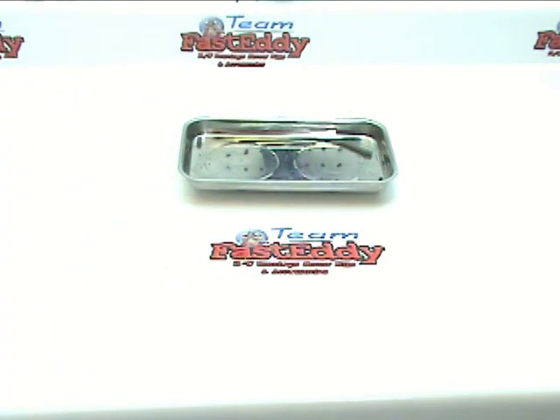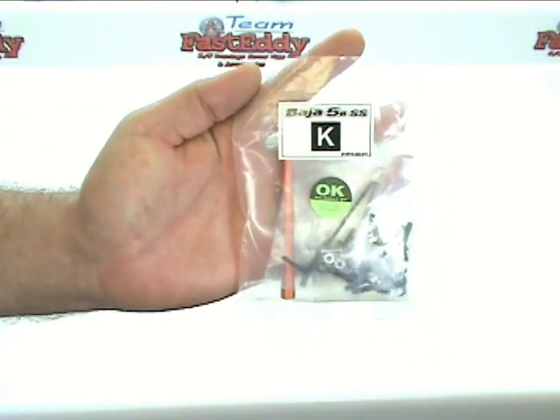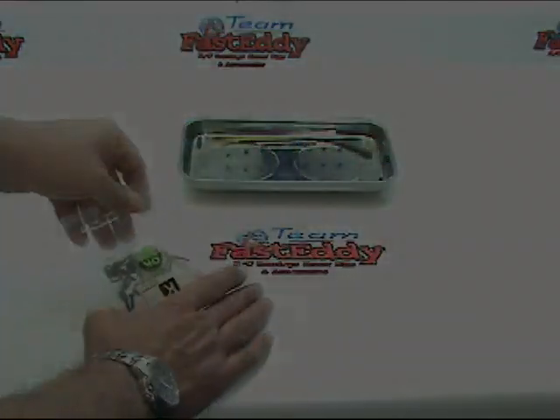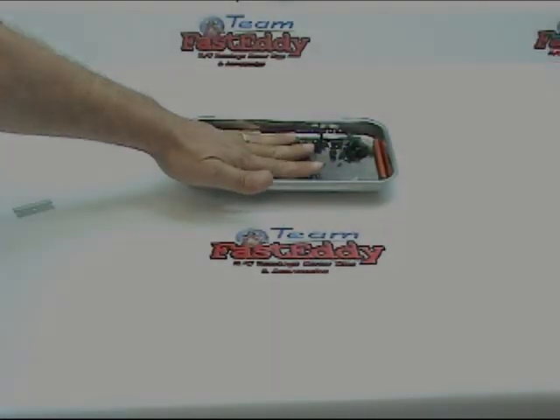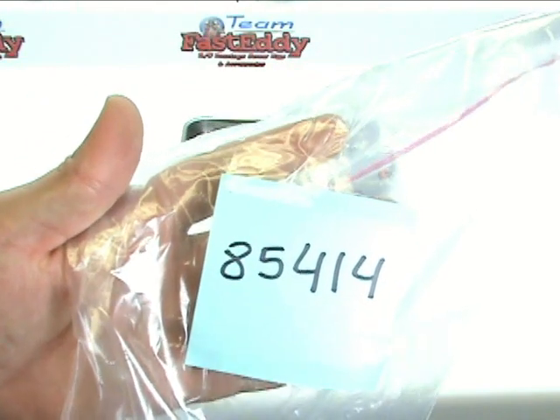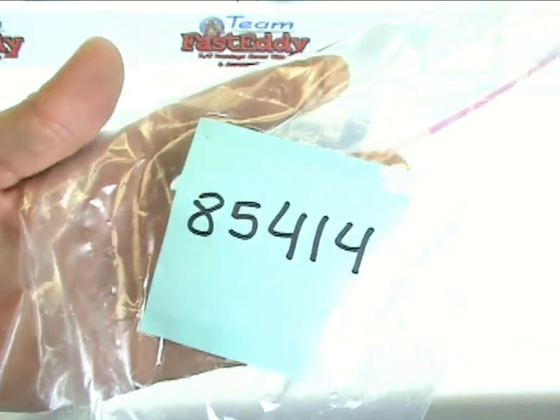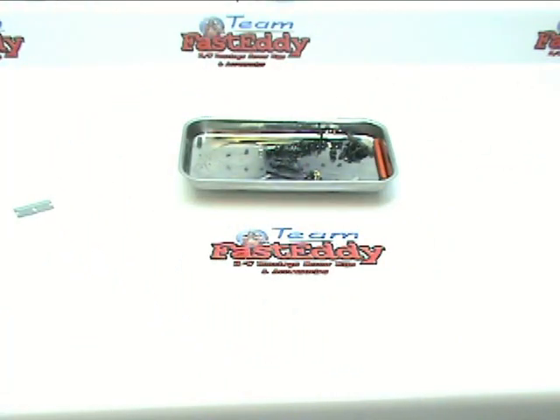Next, go ahead and grab your parts bag K and empty everything out into your tray. Then grab your parts bag number 85414 and we're going to grab several parts out of there. Most of mine have already fallen off the tree, so I'm just going to show you the parts as we go along.